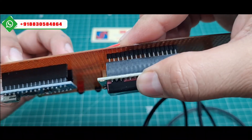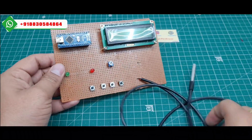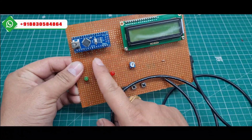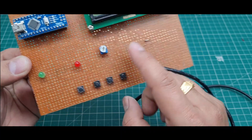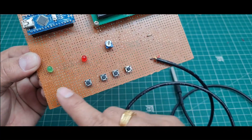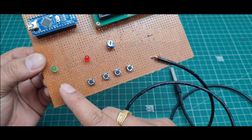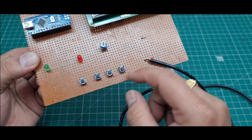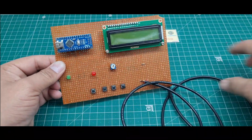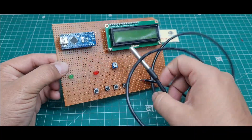This is the complete hardware of the project. Components used: Arduino Nano microcontroller board, 16x2 LCD display, 10K potentiometer, 4.7 kilo ohm resistor, two LEDs — first one is red, second one is green — two-pin push buttons, and the DS18B20 digital temperature sensor.